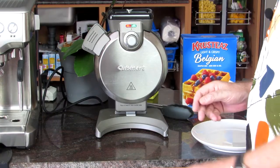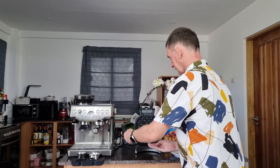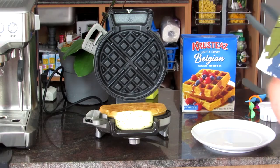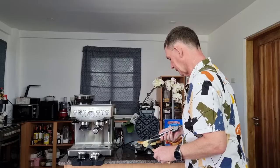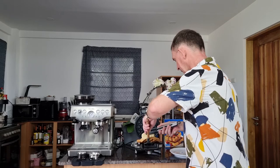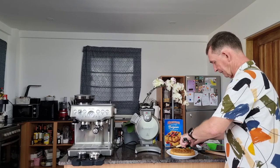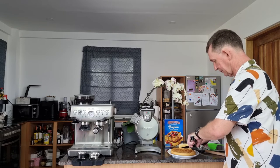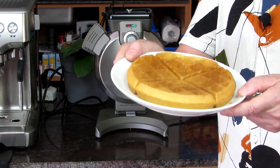It's done beeping — all we have to do is remove it. The little catch here on the side — it will come down. I've put a little bit too much in this time, but the waffle itself is going to be perfect. You can use this tool here — I can already see it's loose on the bottom. We'll just put it onto the plate. If I had measured perfectly right we wouldn't have this extra piece, but you can eat it.